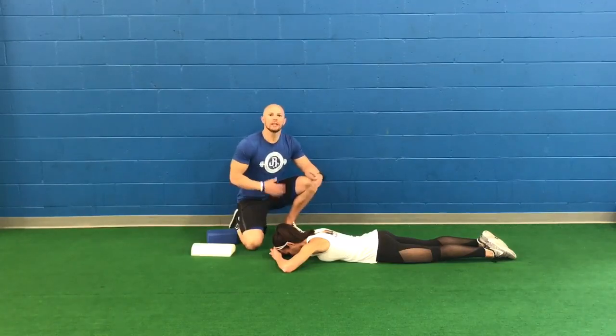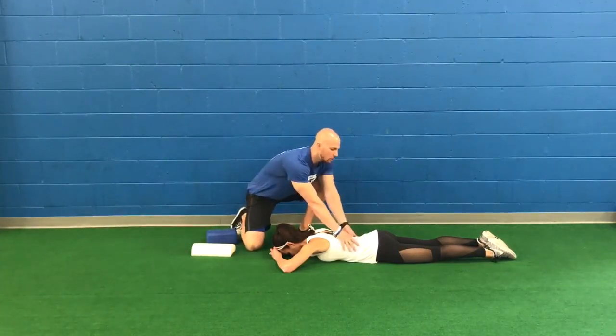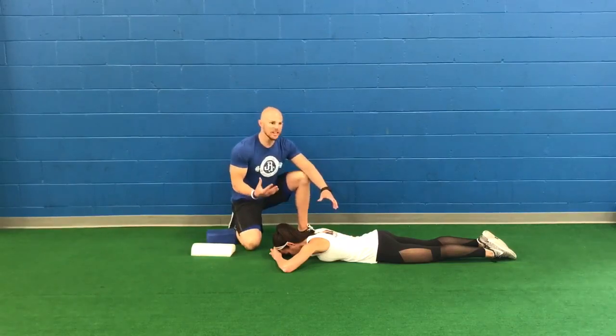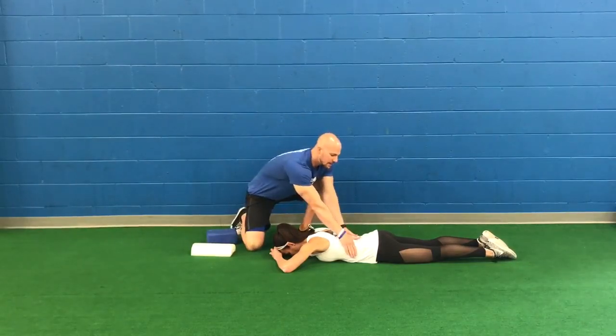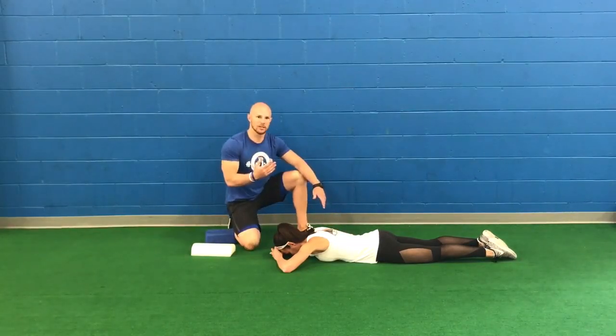From this position we want 360-degree expansion from the torso and from the core. So as Lindsay breathes in, she's going to be expanding into my hands, expanding into the floor as well, and then expanding up through the lower back. That's 360 degrees.